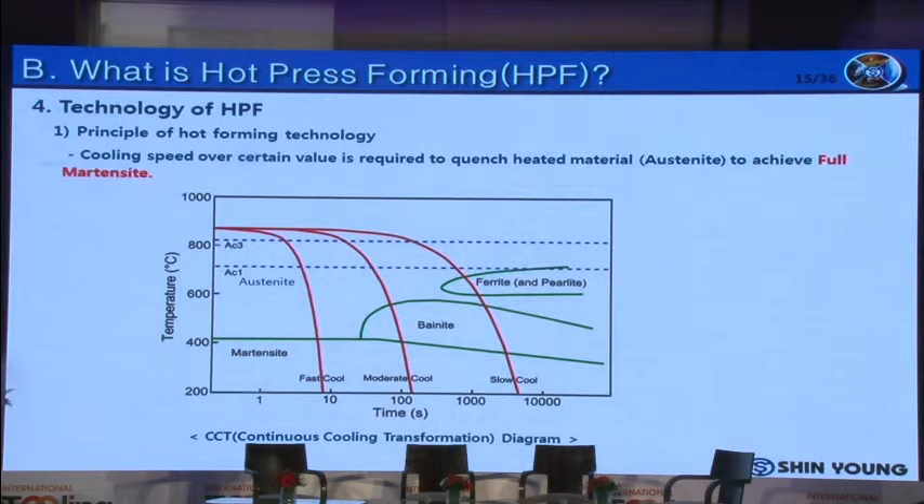The cooling speed is very important to achieve the required strength. As shown in the graph, if the cooling speed is slow, ferrite and bainite structures are produced during the cooling process and we cannot get the target strength. To obtain the target strength, we need to form martensite structure fully and directly from austenite. To achieve that, a cooling speed over a certain value is required — we are using 27 degrees per second.